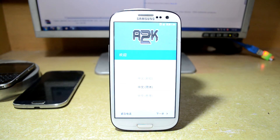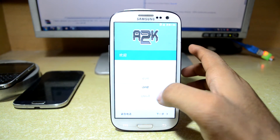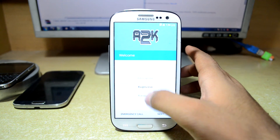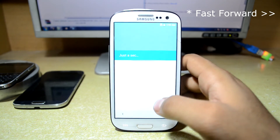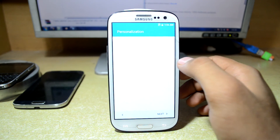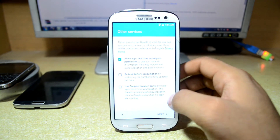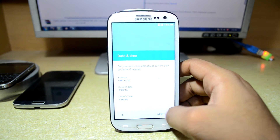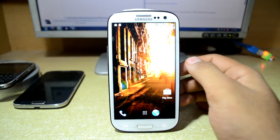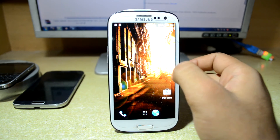The device just booted up and we are going to set it up. First of all we are going to select English. I'm just going to quickly set it up. There is a personalization option but you can't really see any personalization options right here. So next, next, and start. Right out of the install, as you can see, the wallpaper is really beautiful.